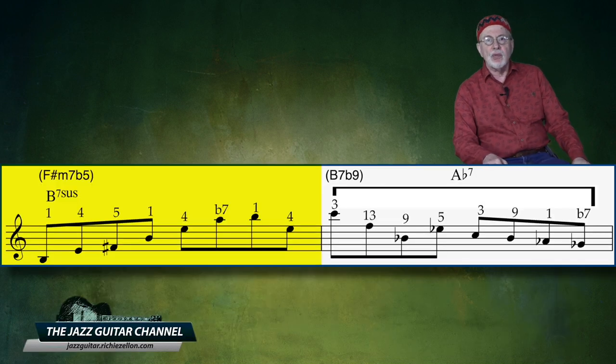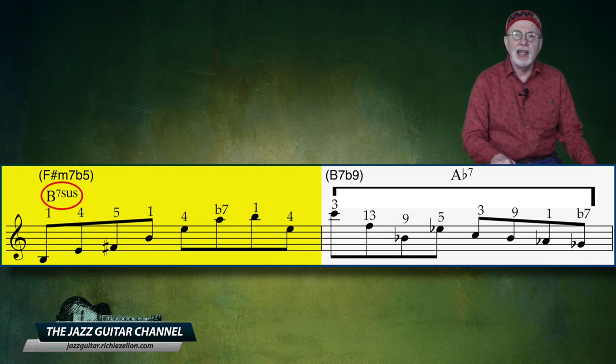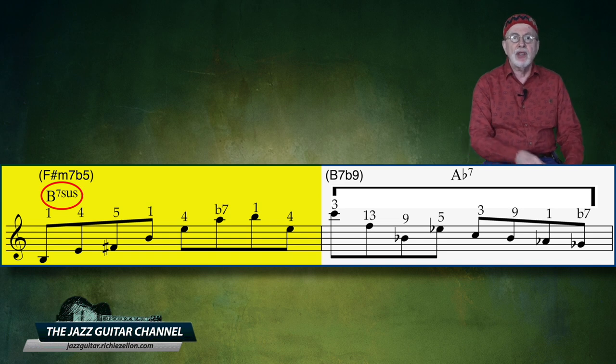In the 5th measure, we would normally play over an F minor 7 flat 5, but again Diorio is superimposing a B sus 4 chord, like he did in measures 1 and 3. This is very interesting because he has superimposed sus 4 chords on every other measure — in other words, A sus 4, to G sus 4, to B sus 4.